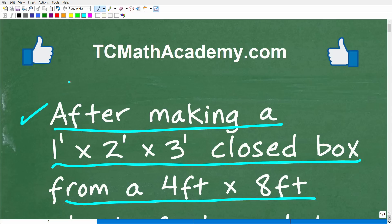But before we get started, let me quickly introduce myself. My name is John, and I have been teaching middle and high school math for decades. It really is my true passion to try to make learning math as easy as possible. So if you need assistance in mathematics, check out my math help program at tcmathacademy.com. You can find a link to that in the description below.